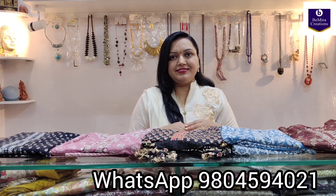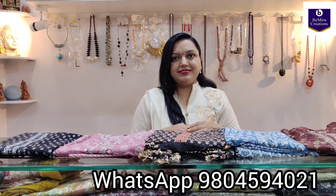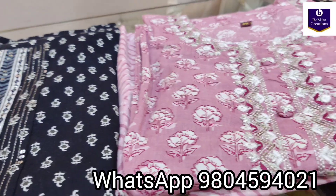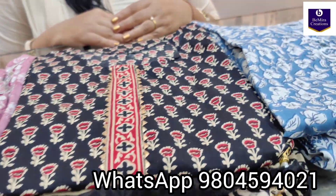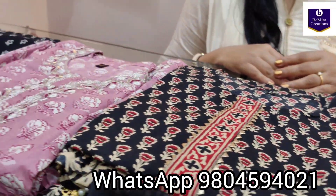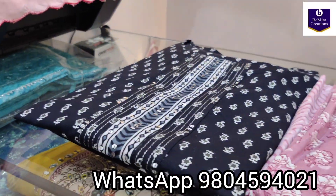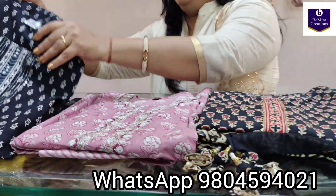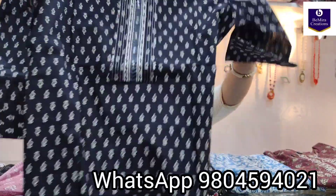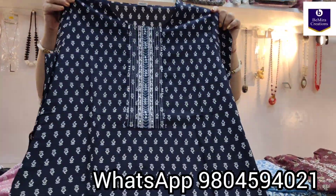Namaste everyone, Bimira Creations welcomes you once again. Today we have brought for you ready-made kurti, pant and dupatta sets. All are in pure cotton fabric — these are summer friendly and perfect for formal and regular wear. These are available in all sizes from 38 to 44, that is 38, 40, 42 and 44.